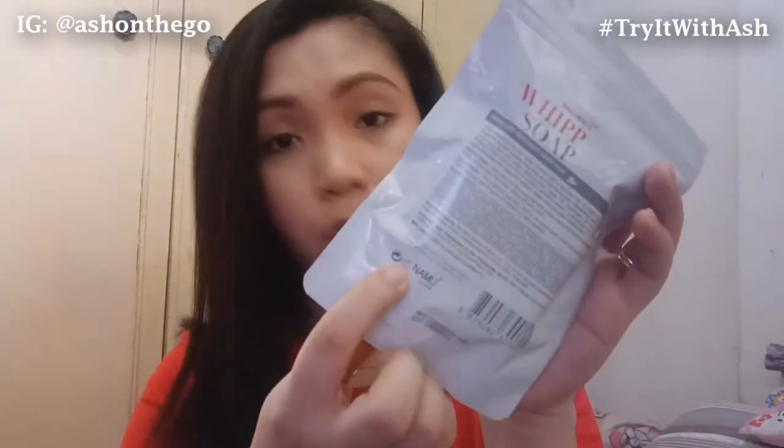Directions: Wet and rub the soap bar with water until a full front forms a whipped foam. Massage onto skin. Rinse off with water. This will expire in 2021, and once you open it, it's available for 6 months — so you need to finish this up within 6 months or else it will expire.